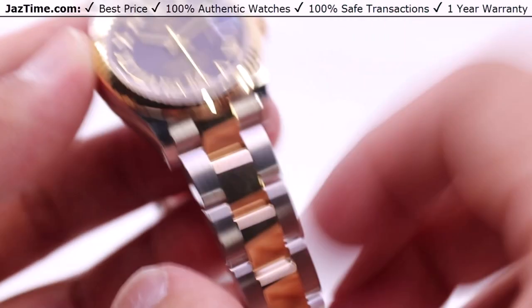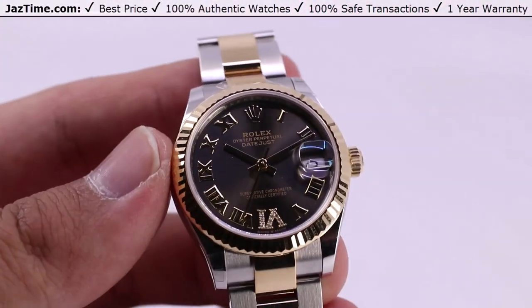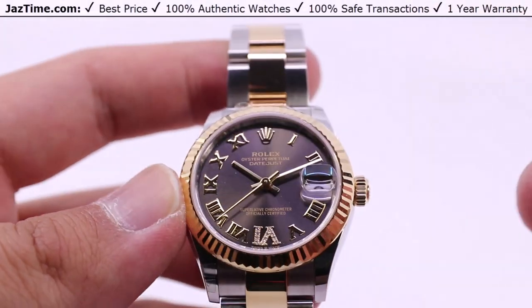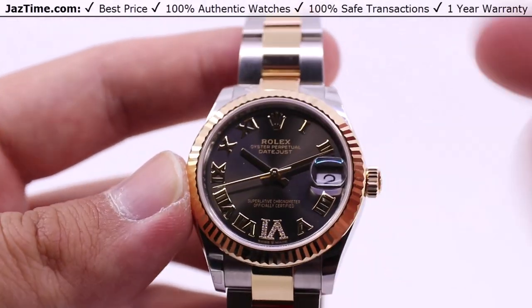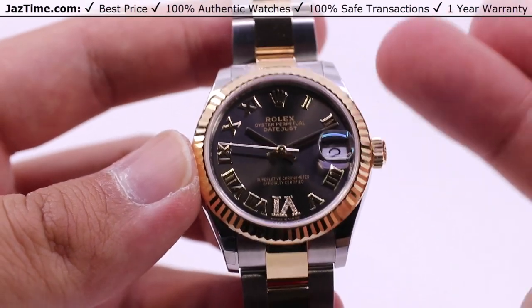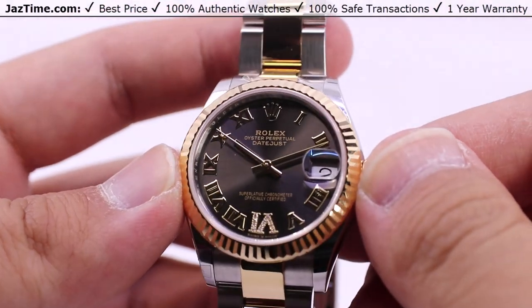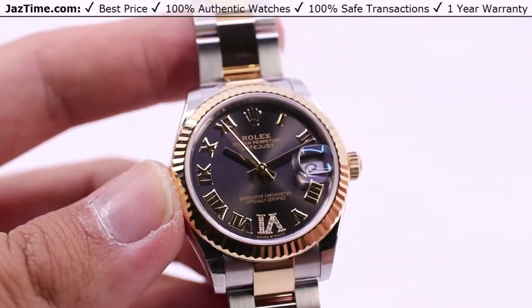Let us know down in the comments below what you think about this Rolex Datejust 31 with the dark gray dial, the Roman numeral hour marks, the pave six, fluted bezel with the oyster bracelet — reference number 278-273. Thanks for watching, take care. Be sure to hit the like button, subscribe if you haven't already, and hit the bell notification so you can be notified when we go live with another video like this one. And as always, if you'd like to purchase this watch or any other watch, visit our store at Jaztime.com — links in the description below — where you can get it for the lowest possible price anywhere online. Thanks for watching, take care — we'll see you in the next video.